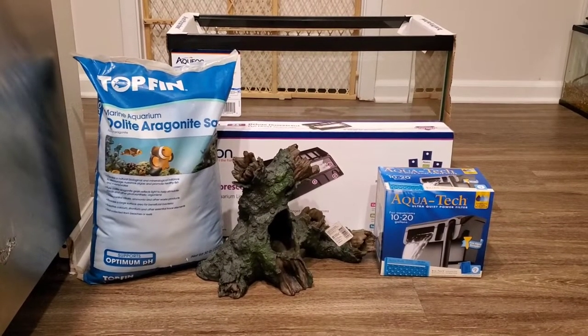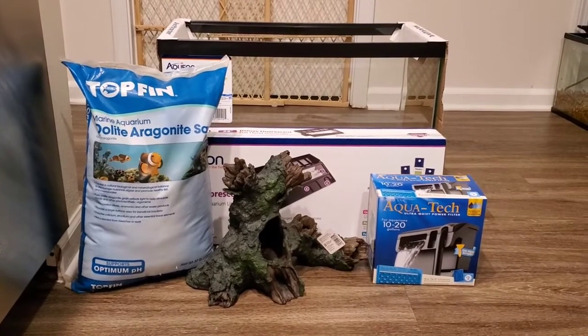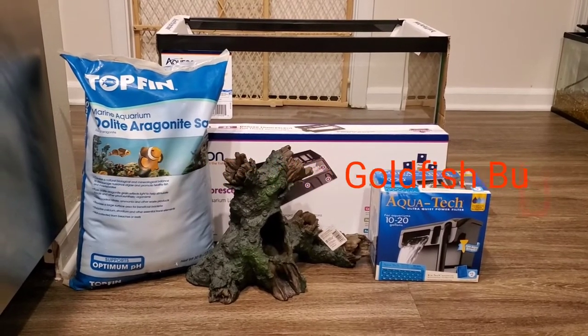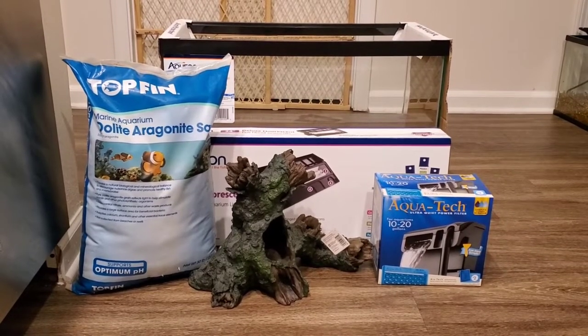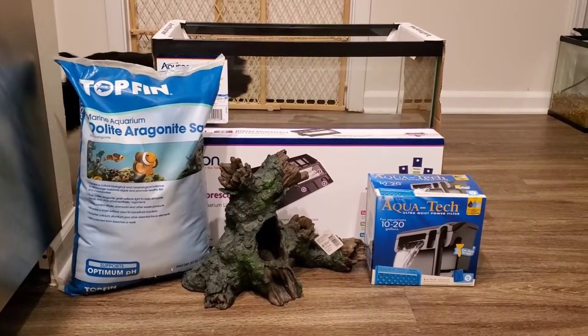Hey guys, this is Marie and I'm back with a video. This video is going to be about Goldfish Bubbles' new tank setup. I will be showing you and talking to you a little bit about how to set up a new goldfish tank, so let's go ahead and get into it.